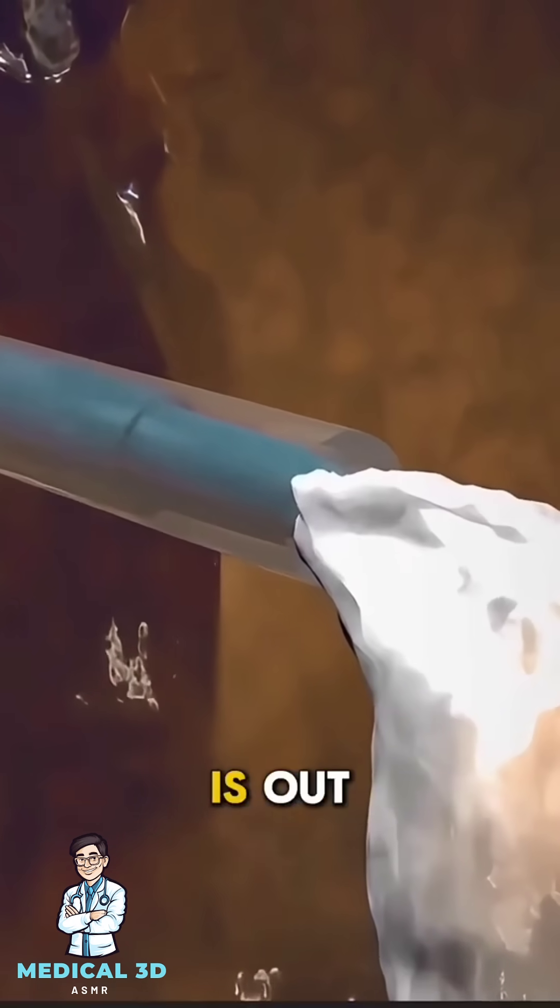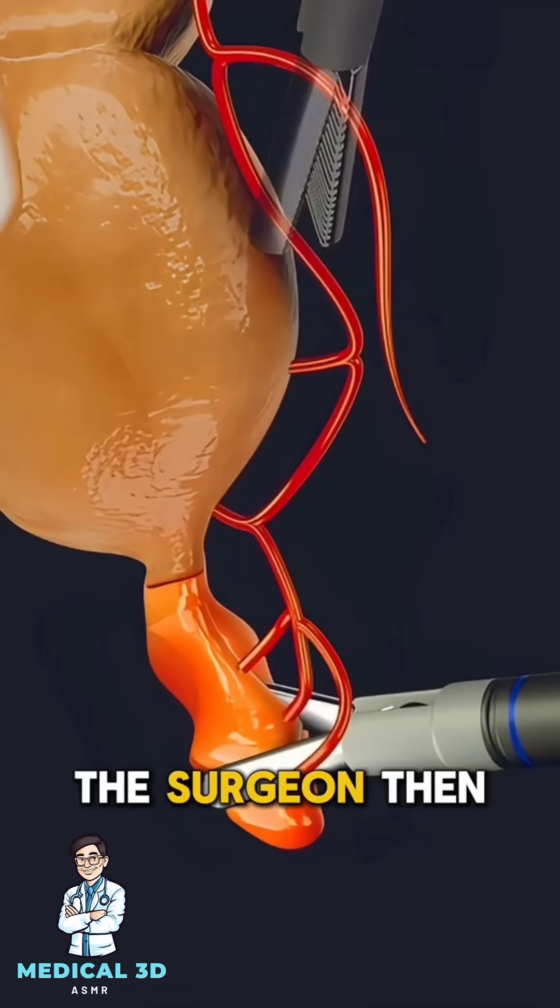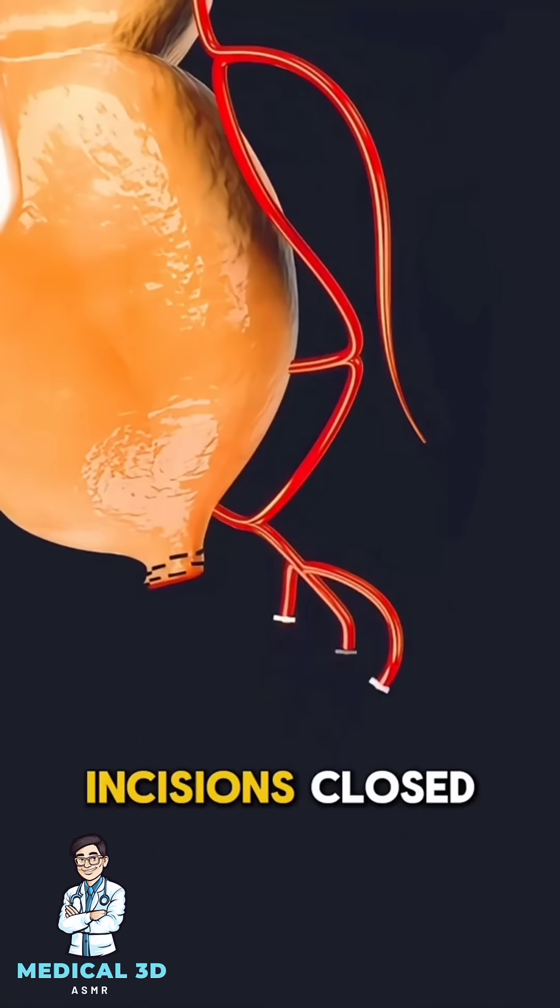Once the appendix is out, the area is cleaned thoroughly to prevent infection. The surgeon then stitches or staples the incisions closed.